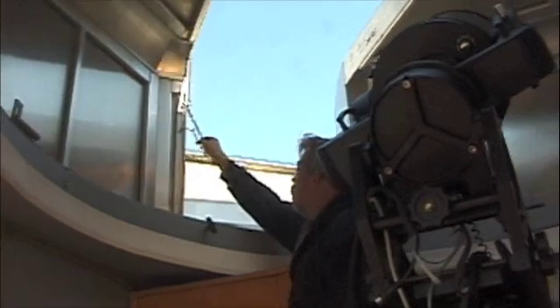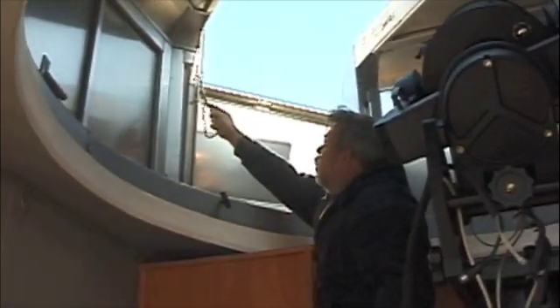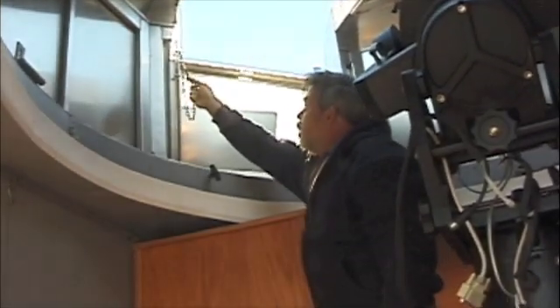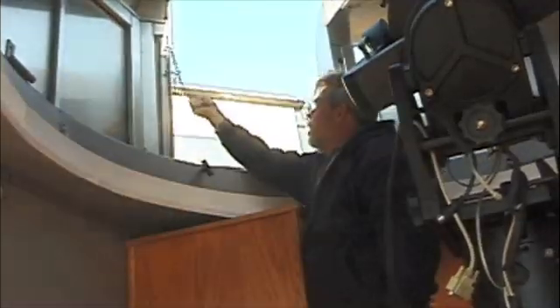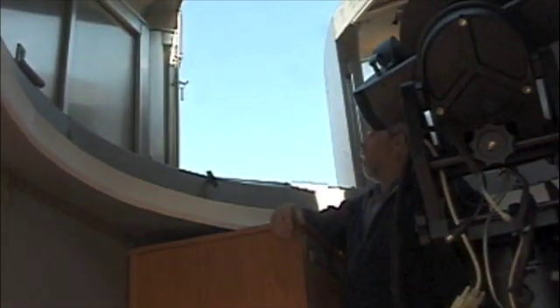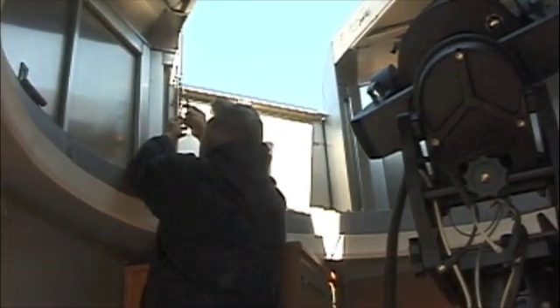This intermediate shutter here — you can fasten it up to block some wind. Or if you want to observe down very close to the horizon, you can adjust it with the chain length all the way down to the lower position. Generally, unless I'm trying to see something right on the horizon, I leave it up. That helps to block wind from coming in and shaking the scope.